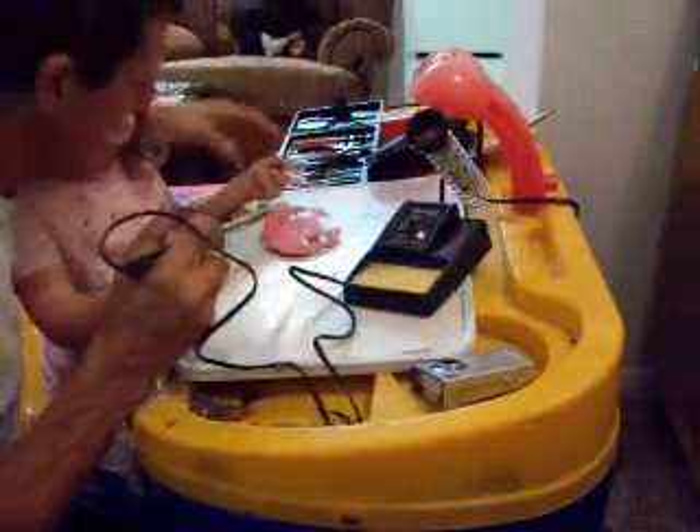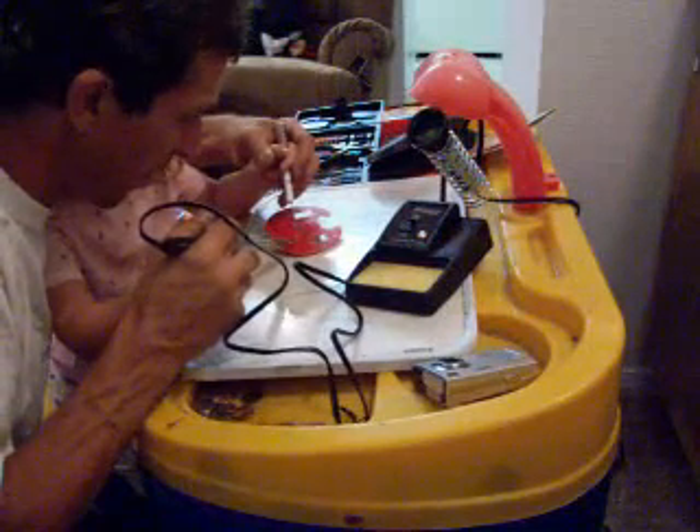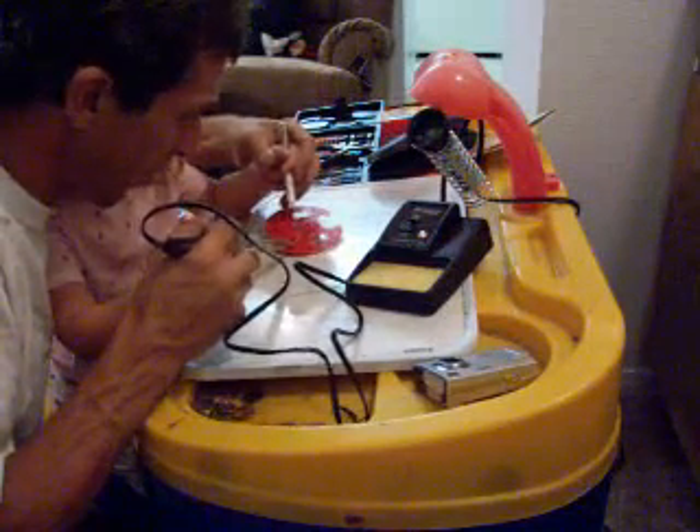Alright, we put this switch in right here, folks, and just got to solder it. And how do we solder? We just put this on here and get it hot. Solder right there.